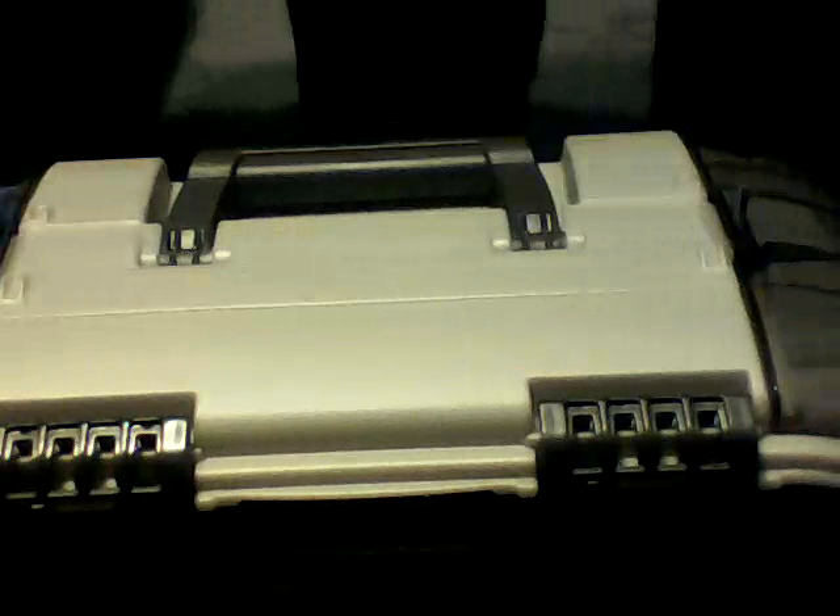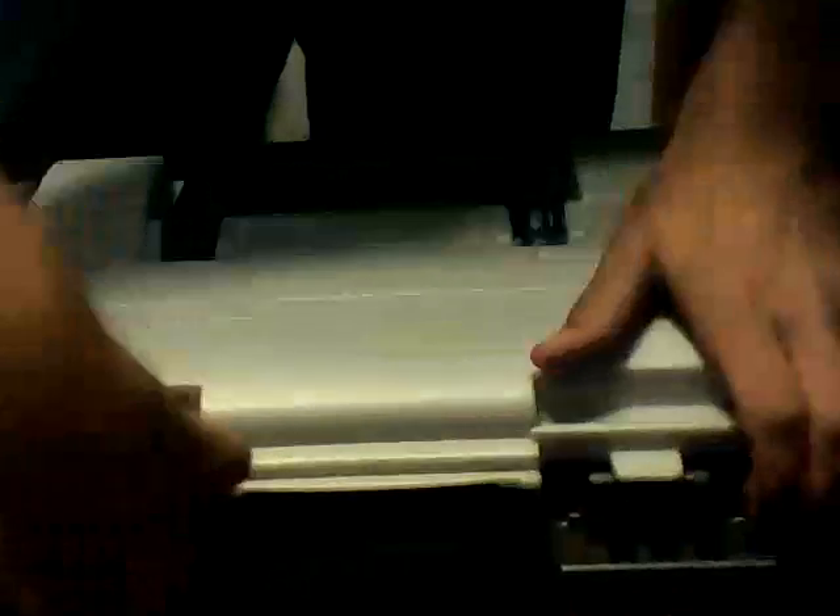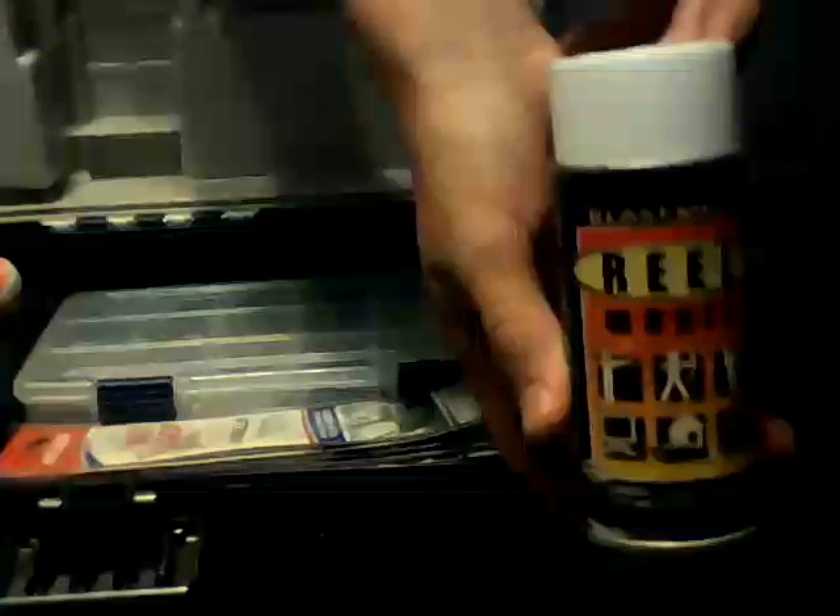I'll be showing you my tackle box. It is a Plano, got it for about 40 bucks. It's a really good tackle box. In here I've got some real magic — this stuff is really good for sand fishing.